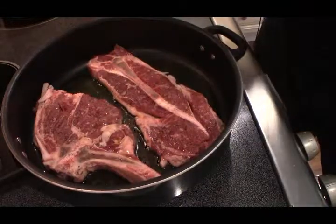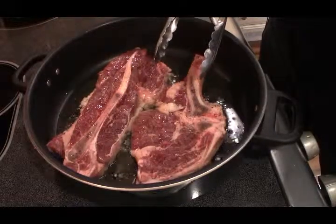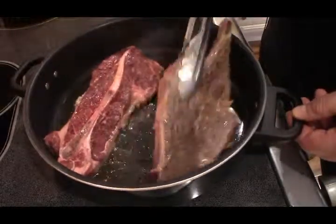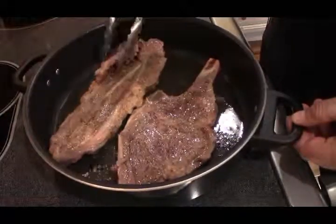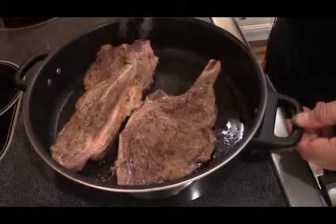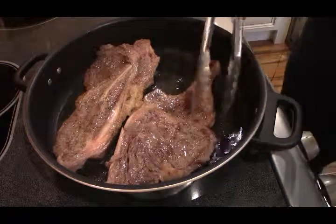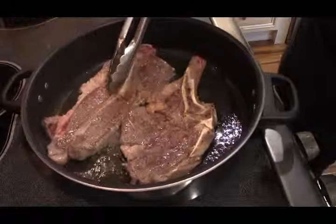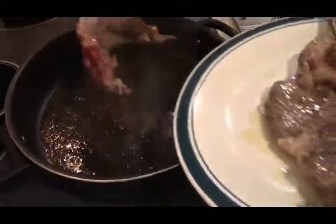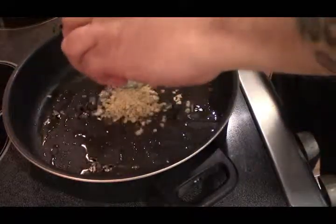Do a couple of minutes on each side so we get a nice color. That's what we want.